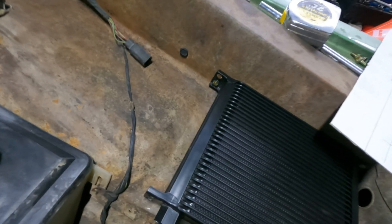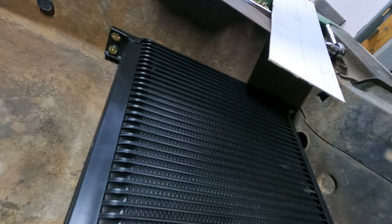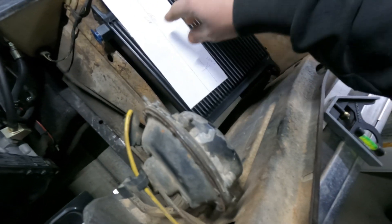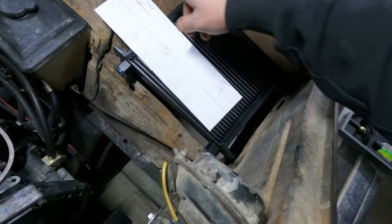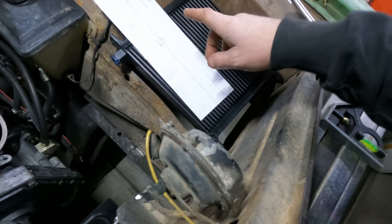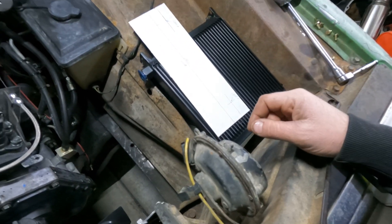I've got some holes drilled top and bottom and got it bolted in there — it's actually pretty solid. I traced out and did some measuring, got a template laid out so I can fold a piece of sheet metal to put here. I'm going to get this cut out, see if we've got a hole saw big enough to drill a hole, and we'll fold this up and make some sort of support piece.